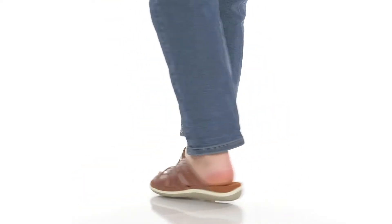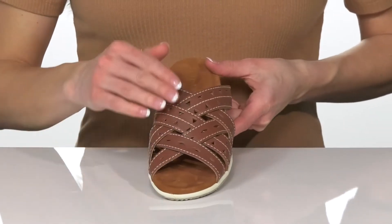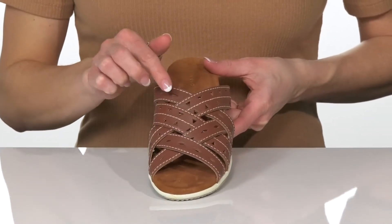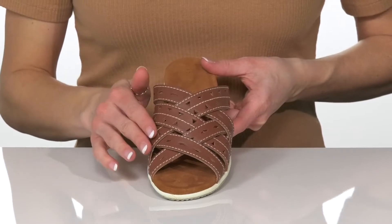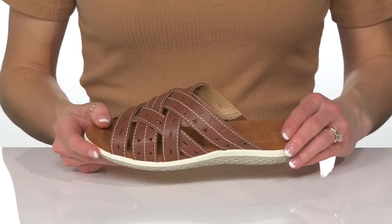We're these stylish sandals from David Tate this summer. These feature a leather upper with criss-cross straps and these unique patterns all over. There's an open-toe construction and you can slip into these super easy.